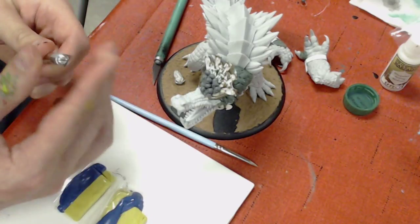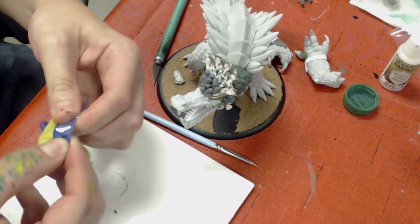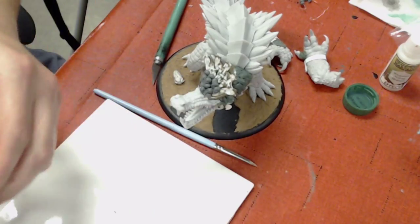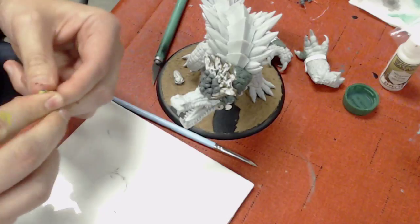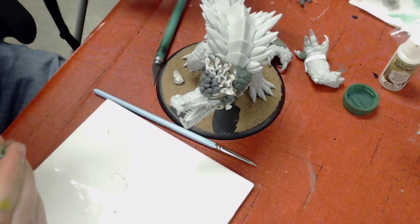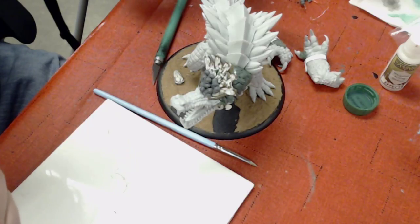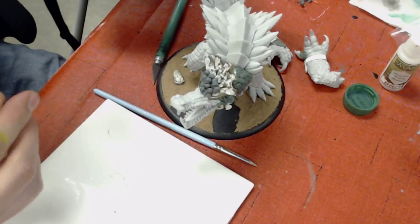So today, by popular request, we're going to be working on some sculpting stuff. I'm going to be working on my Dracodile, hopefully finishing up the headdress. I'd like to get him done hopefully before his year anniversary. If you guys have any comments, questions, or concerns, or want me to talk about any particular technique I'm going through, just let me know.